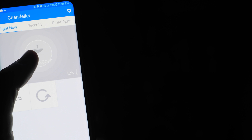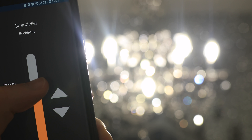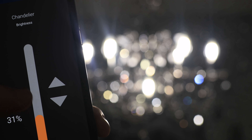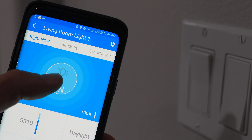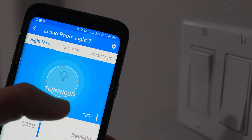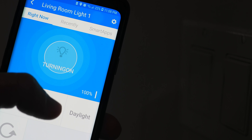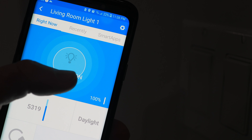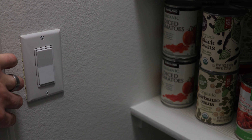People ask why I use smart dimmer switches instead of buying smart light bulbs. First, expensive smart light bulbs you have to replace when they die or break. Second, people always turn the light switches off that control smart light bulbs. Third, people that are smart-things-illiterate can still turn on and off the lights without even knowing the difference if you use smart dimmer switches.